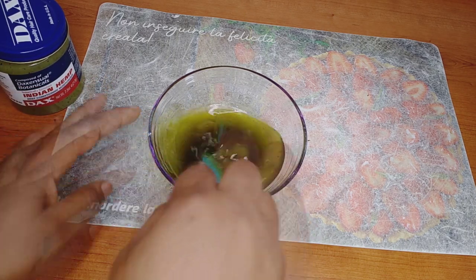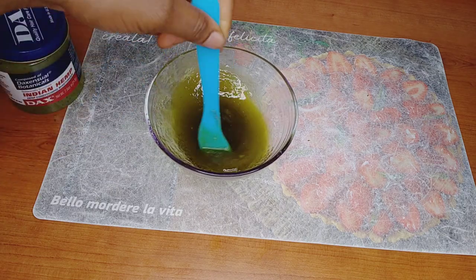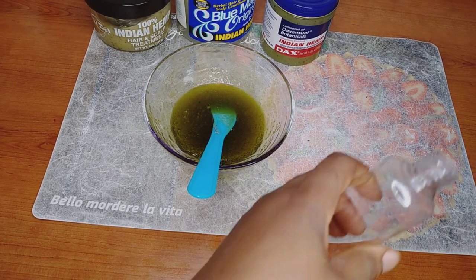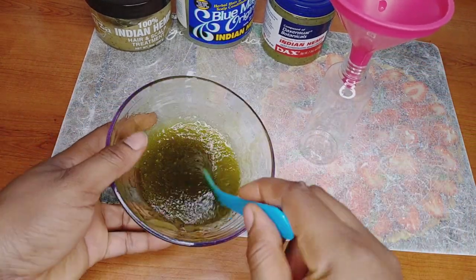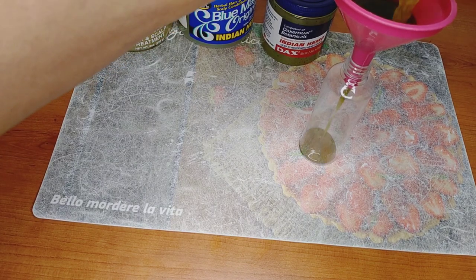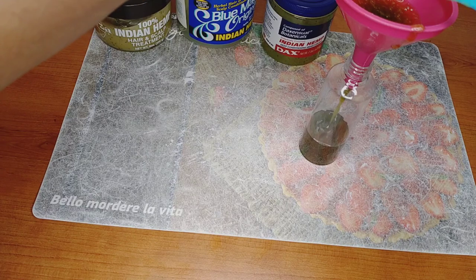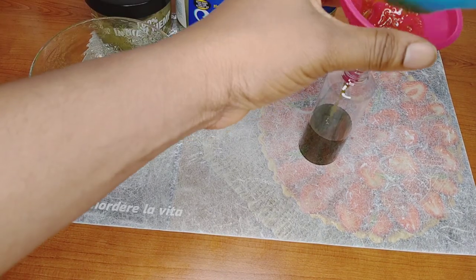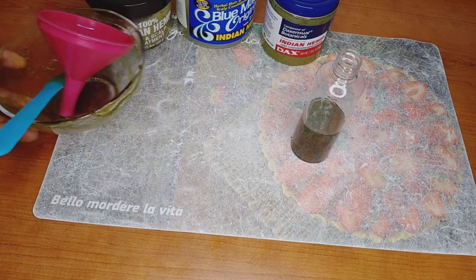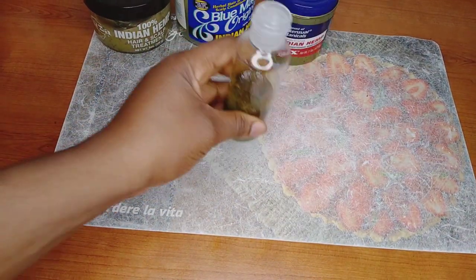If you don't have all these different kinds of India Hemp, you can use just any one — whether Blue Magic, Kosa, or Dallas, just use any India Hemp hair grease that you have. Now I've mixed everything together and as you can see it's not too thick and not too light, just average. I'm going to transfer it into my applicator bottle for easy use, or you can put it in an open container — whatever you have is fine.